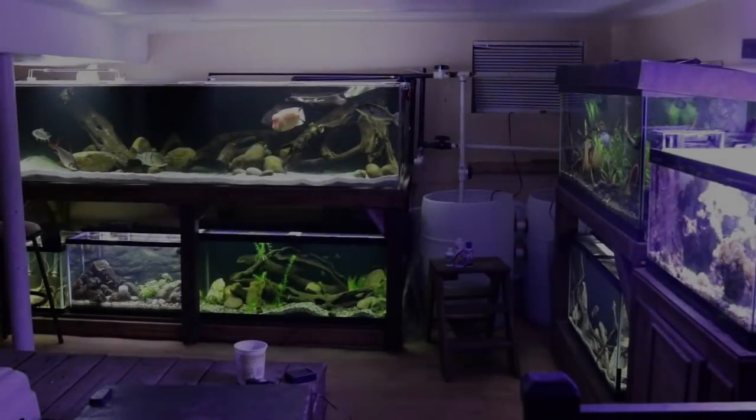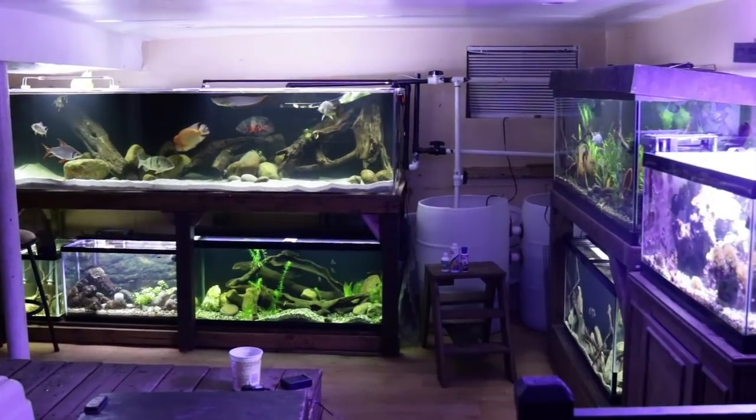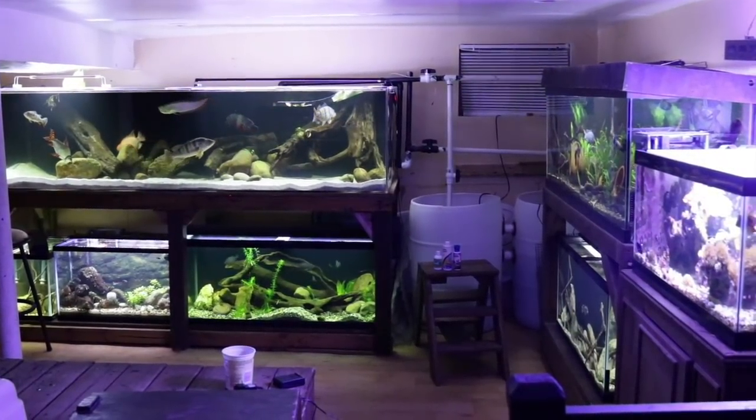Hey everyone, this is DWS Darius and welcome to another day in the fish room. Today I have a quick video for you guys and I want to share my new aim when it comes to protecting my fish from parasites.